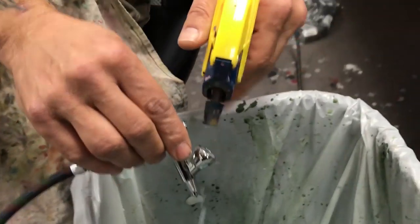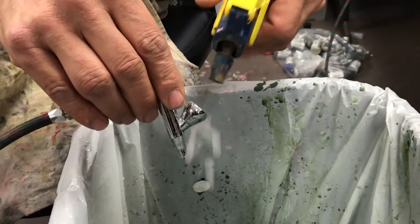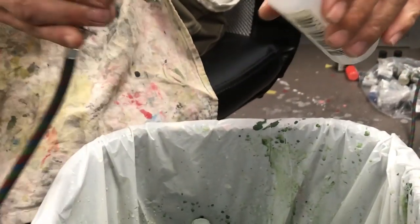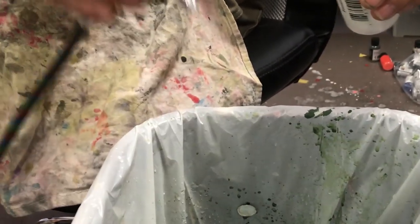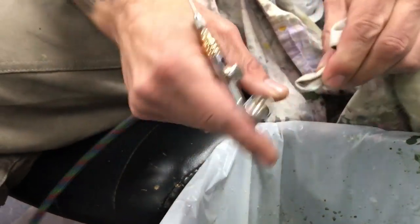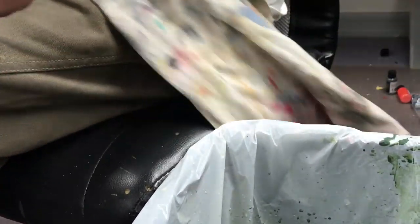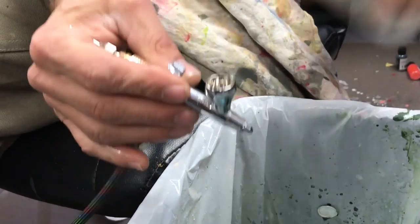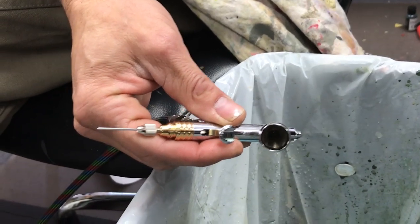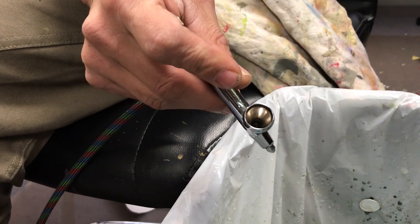Clean the airbrush just like we have in the past — very quick, very easy. A little bit of thinner right down in the cavity. If in doubt, just wipe out a little extra residual. Just a little more thinner in the cavity — that's really all you need. Just drops; you don't have to fill up the whole bowl of the airbrush.